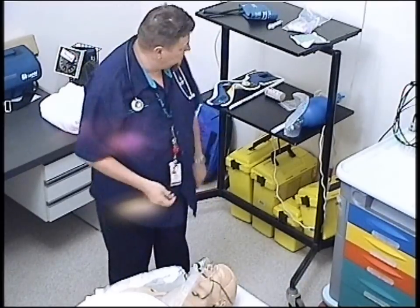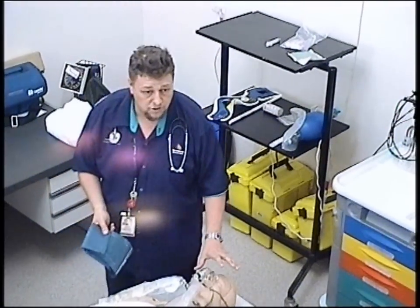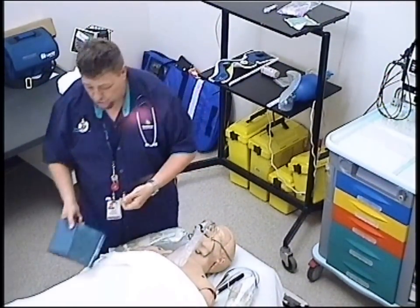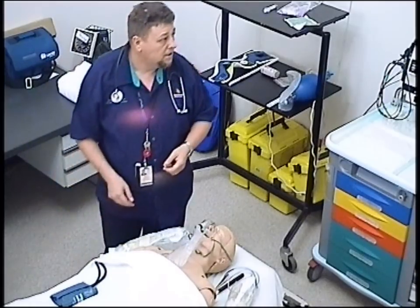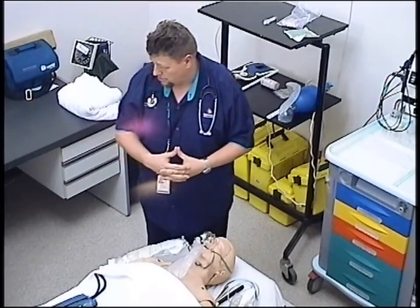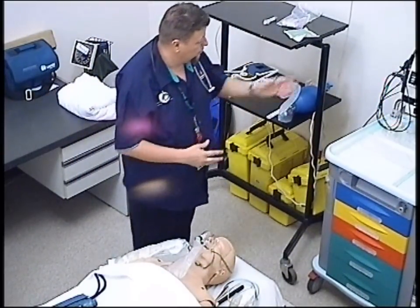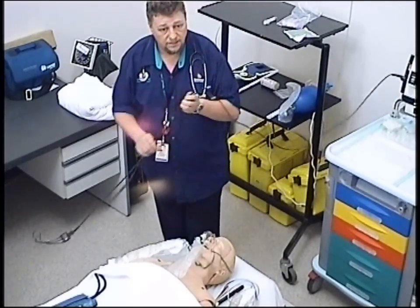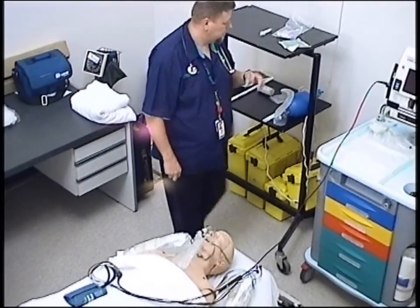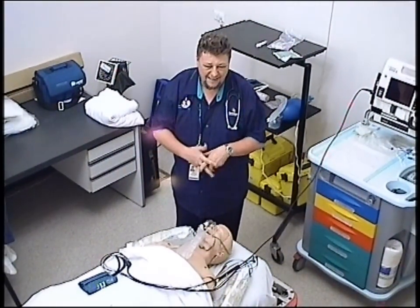V is vital signs. I want to take all vital signs: I might compute a Glasgow Coma Scale score — that 3 to 15 score — and a full set including blood pressure, temperature, pulse, and respirations. I might also do colour, warmth, movement, and sensation if he had limb injuries. E stands for the electrical toys — we're always going to put a cardiac monitor on a trauma patient and always put pulse oximetry on the patient.